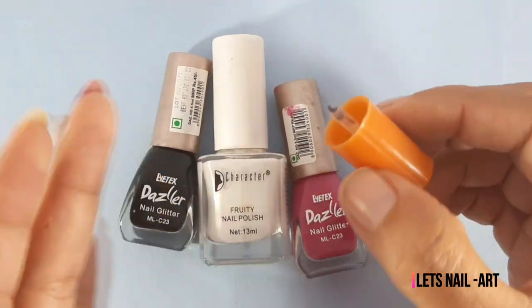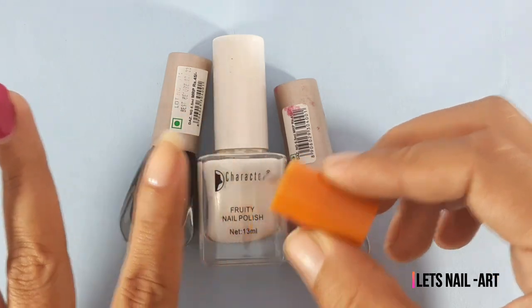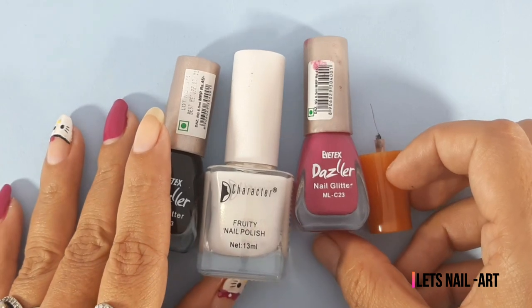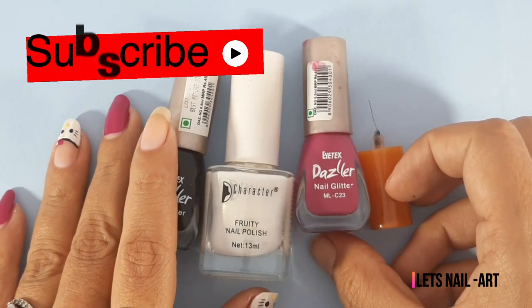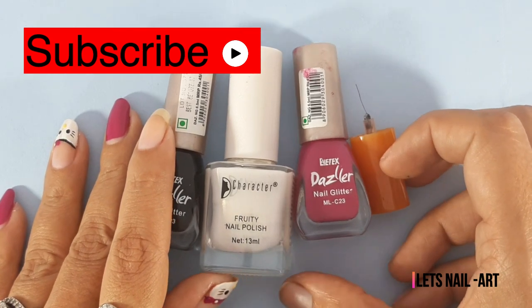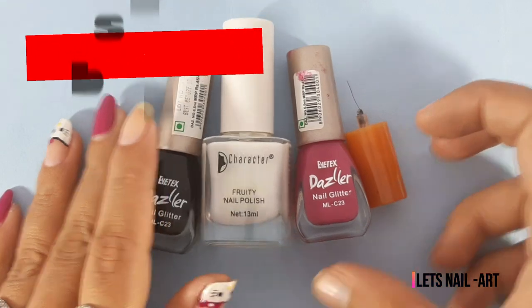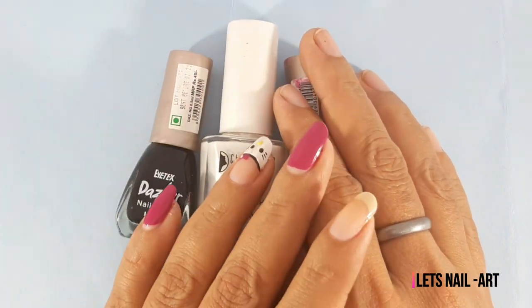The cap is a small layer — this is the shape of the nail polish. Now we are starting this video, but before that: if you like this video, please subscribe to my channel and enable notifications.